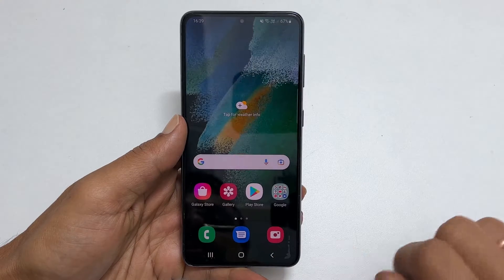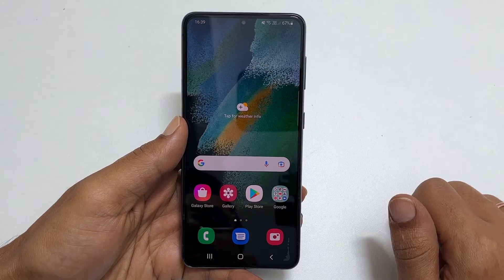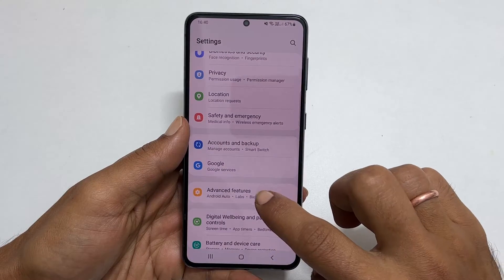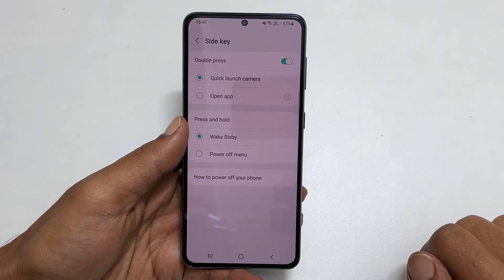The third way is by remapping the power menu to the side key. To make the side key the actual power button, go to Settings. Scroll down till you see Advanced Features and tap on it. On this page, scroll down a bit and tap on Side Key. This opens the side key customization settings page.